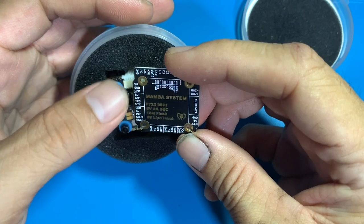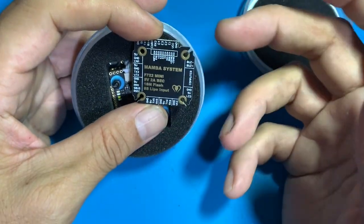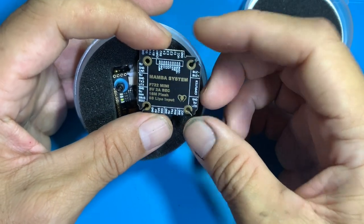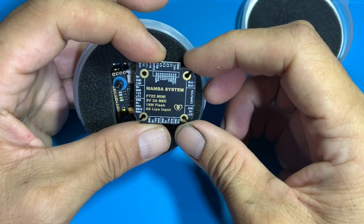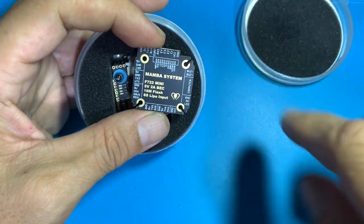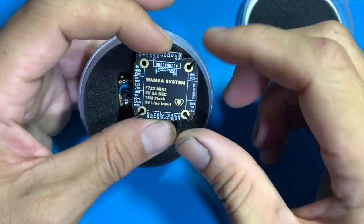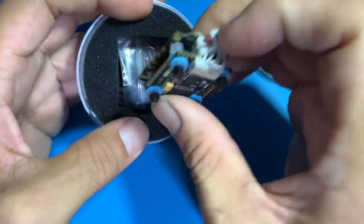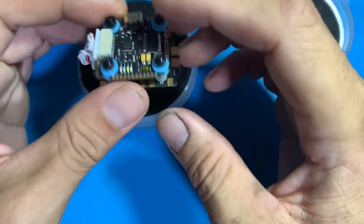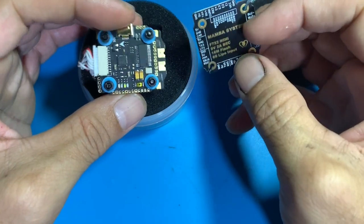It's got this PCB with all the pinouts and solder points that you'll need, so you don't have to refer to the internet or a piece of paper that comes with it. There's no VTX on the stack, so it's just a flight controller and the ESC, and this PCB thingy.